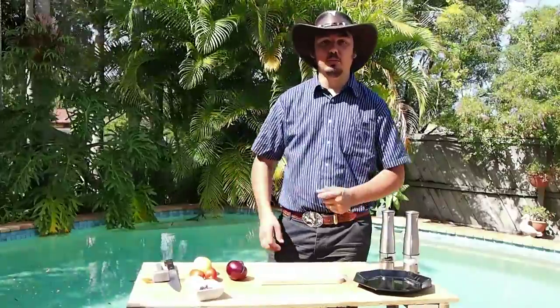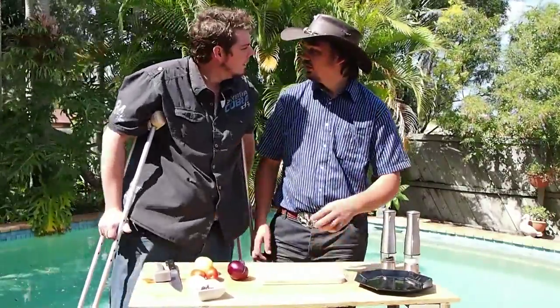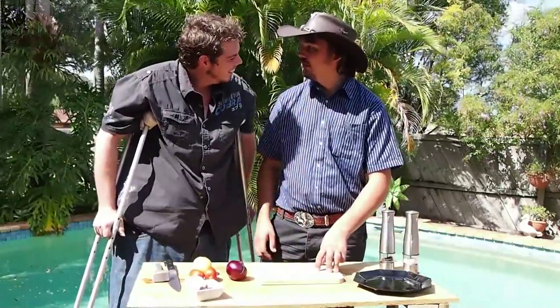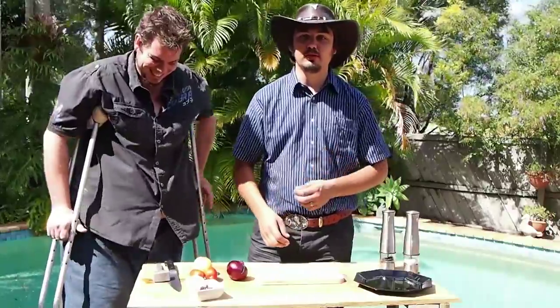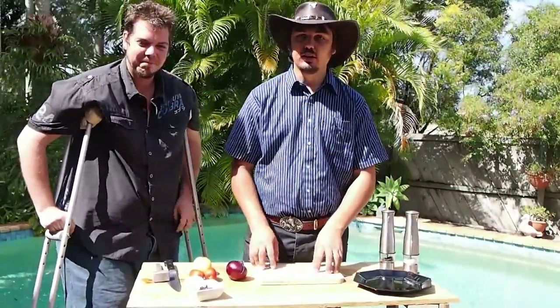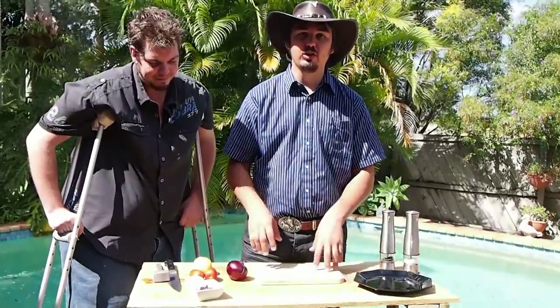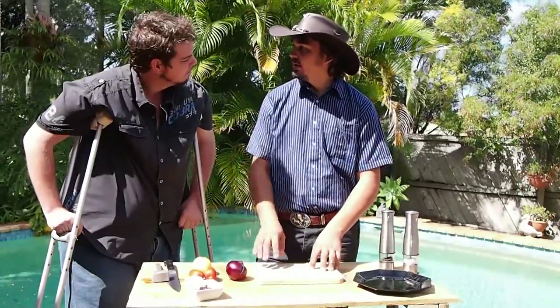G'day and welcome to the Cast Iron Boys. I'm Mick. The other day we took the family down to my grandmother's house, and on Good Friday she always cooks fish. So today I thought I'd share her favourite fish recipe, because it tastes so good and it's so simple. What do you reckon, Nick?